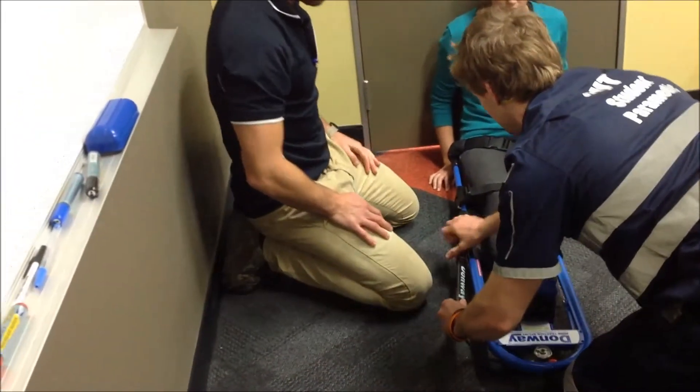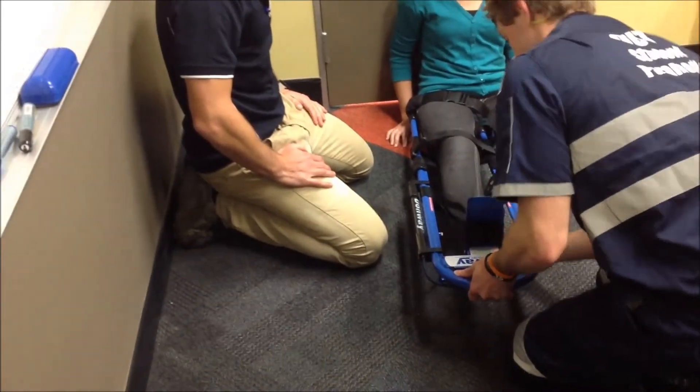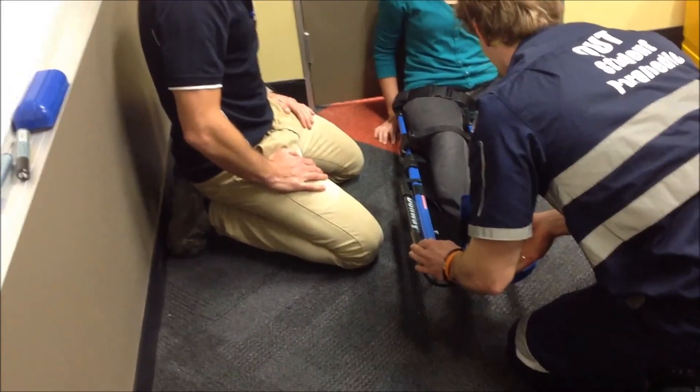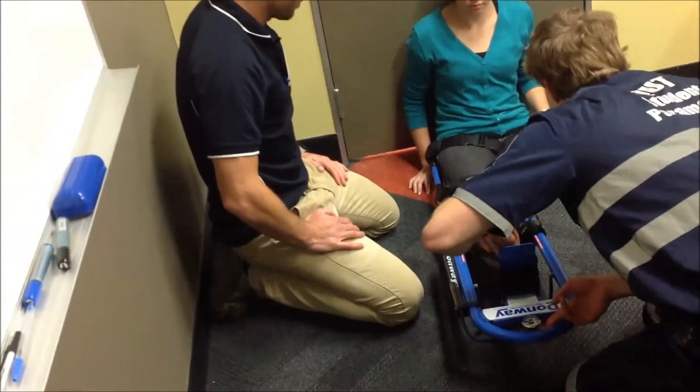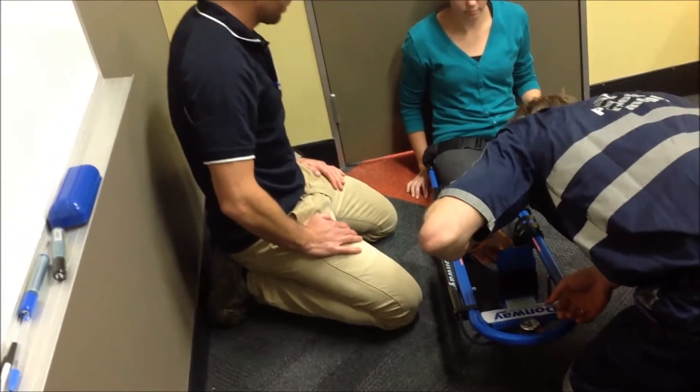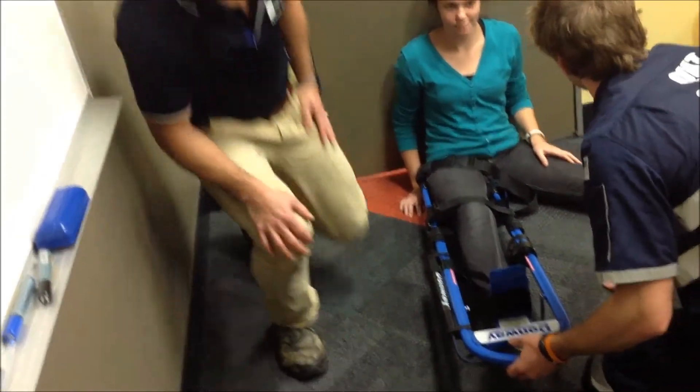Put this one back in there. Just going to elevate your foot a little. I'm going to let this pressure out. Are you still feeling it? Cap refill is good. So I'm going to send a second off so we can release this pressure, and then we'll take you to the ambulance and get you to hospital.